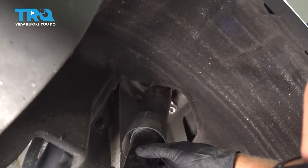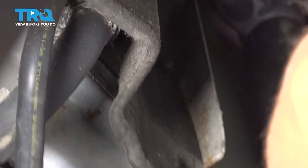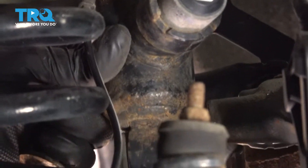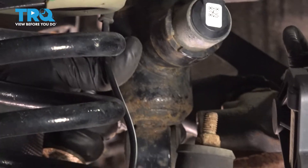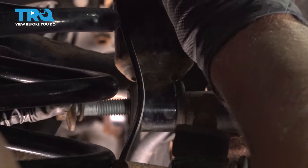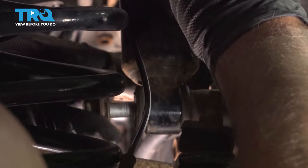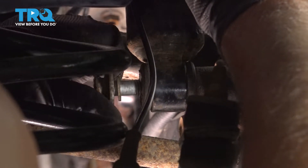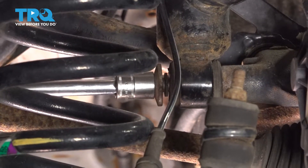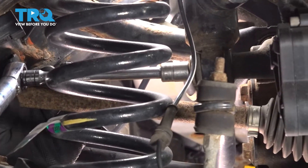Now I'll slide these into position and line the studs up. Before we put the nuts up, I'm gonna put this bolt in. I'm gonna lower the floor jack down a little bit. You can always push up on the shock to get that bolt started. Tighten that down — you wanna torque this bolt to 85 foot-pounds.